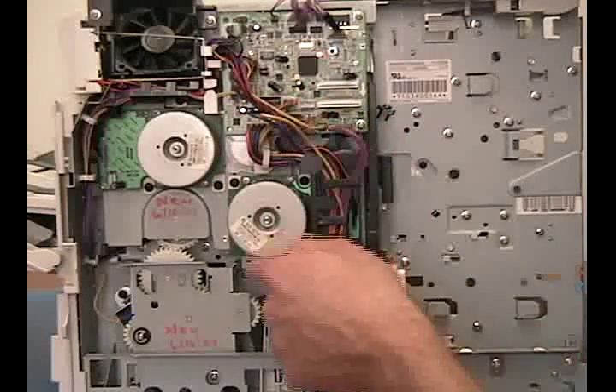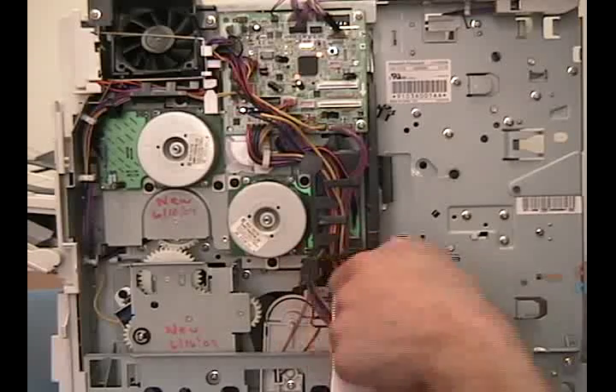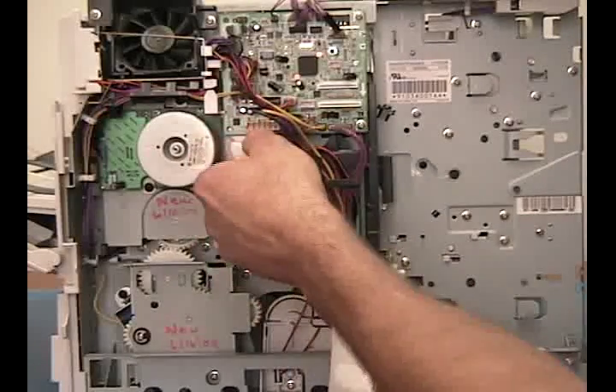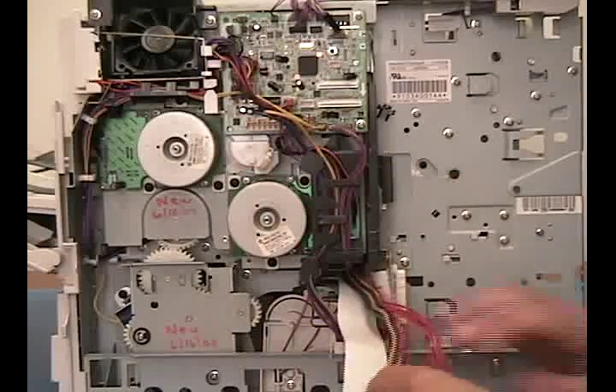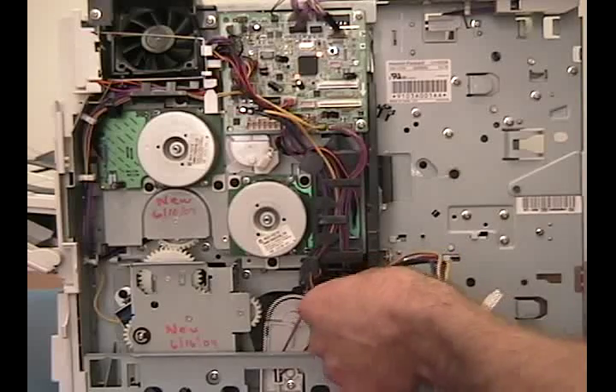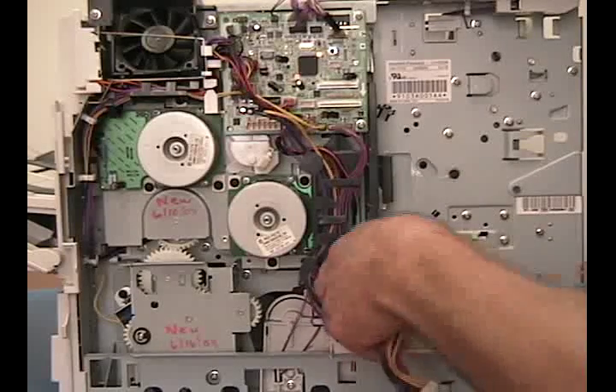Work these cables out of their holder. Remove the power cable and work it out of its holder. Push the ribbon cables through to the inside of the printer and pull them through. Same with the rest of the cables.